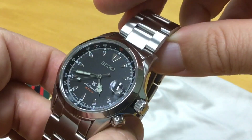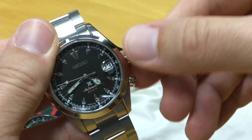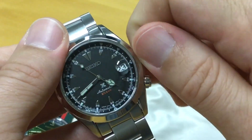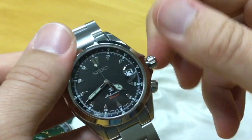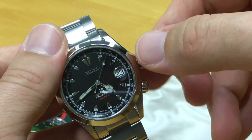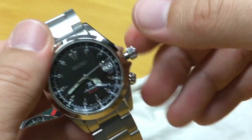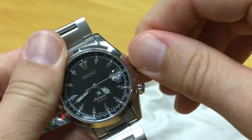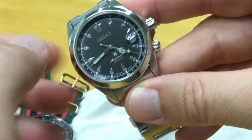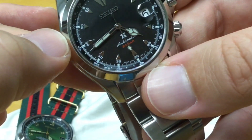The crown feels a bit different but still very easy to pull out. Winding is not too coarse — maybe very slightly more coarse than the 6R15 but it's okay. The first position is easy to find for quick-set date, and then you can stop it and change the time. It screws back in easily, and there's no wobble of the minute hand when you reactivate — so you can be very precise when setting this watch.